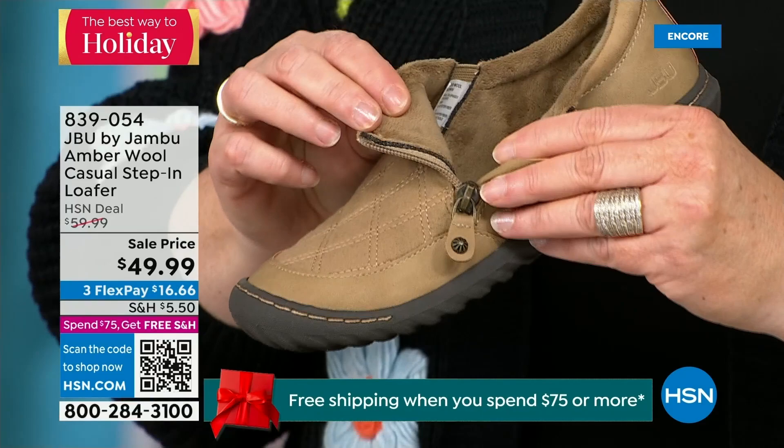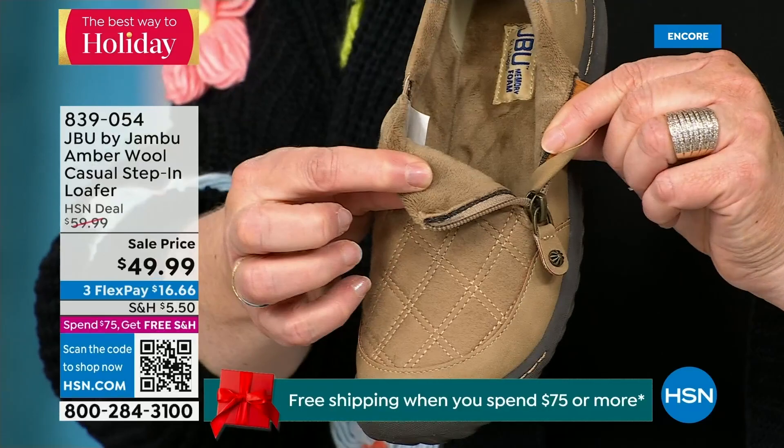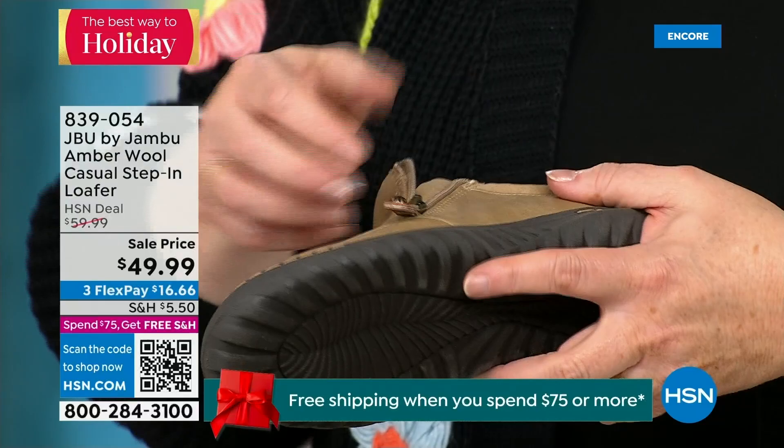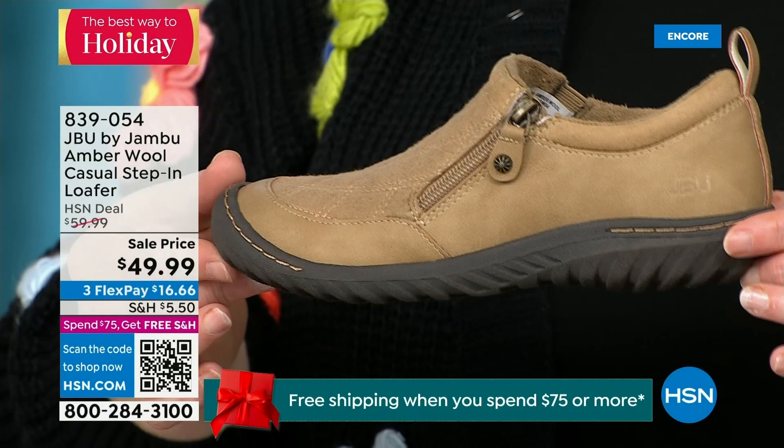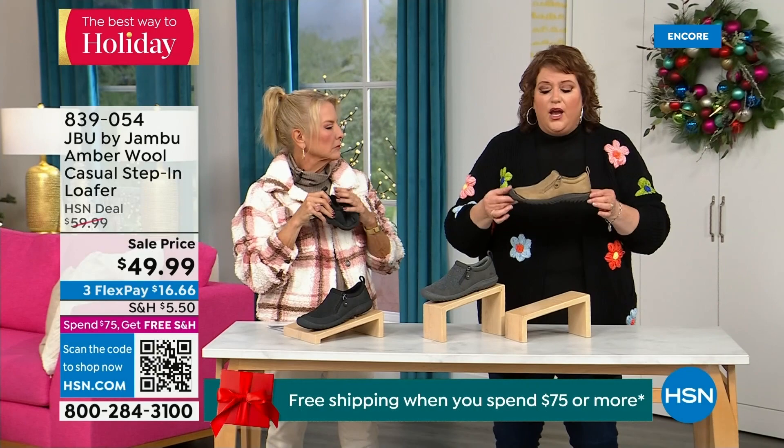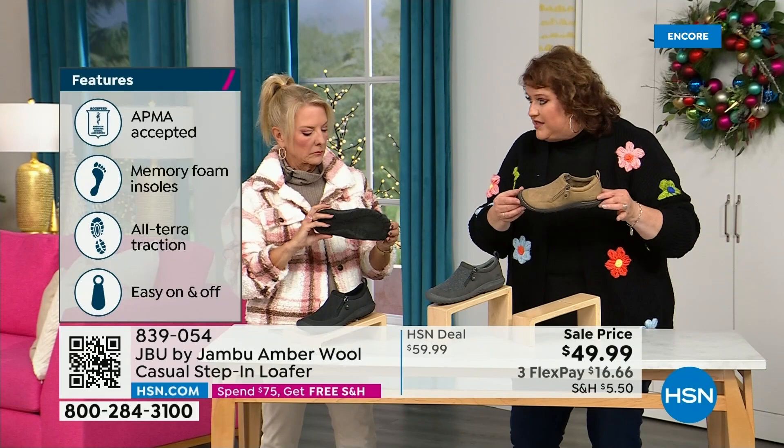There is a reason we do this at Jambu — you don't have to wear socks if you don't choose to, because it is so ultra soft on the inside. This shoe is also designed to be worn outside — Jambu is about the adventure, and when you leave the door we're by your side. The all-terrain traction on the bottom is fabulous. This is APMA accepted — foot doctors have acknowledged that with daily use it's very, very good for the health of your foot.